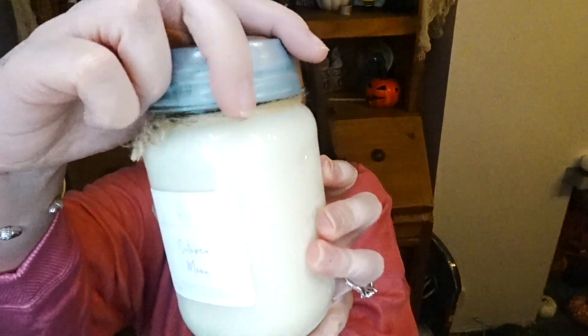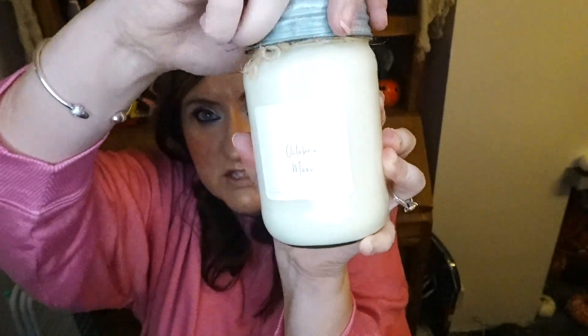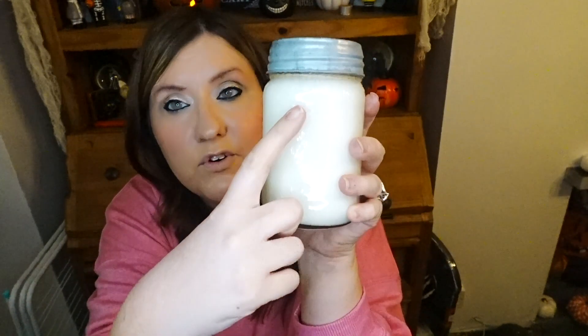It's a candle called October Moon in a mason jar. Let me smell it — hmm, that smells nice. Red currant and spices — yeah, I can tell it's red currant now. It's from the Farmhouse Collection. We'll burn that later and see how it is. It's made out of a proper mason jar with measurement markings on the side, so you could reuse that jar once you're done with it.